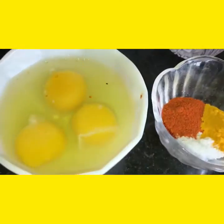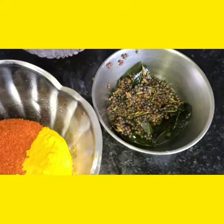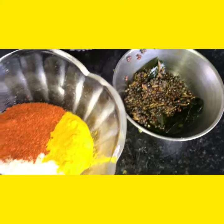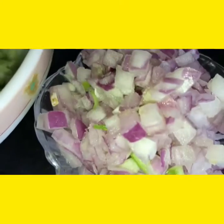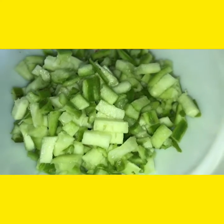For this I have taken 3 eggs, salt, red chilli powder and turmeric powder. And these are our tadka items, only mustard seeds and jeera. And this is one big onion, cut into small pieces. And this is one big ridge gourd, cut into small pieces.